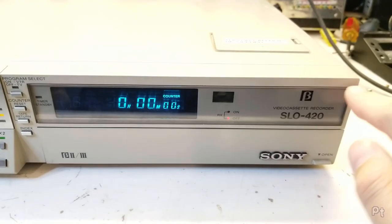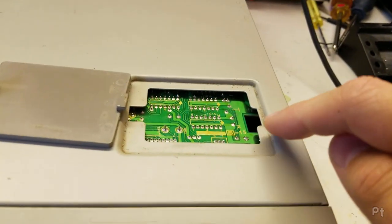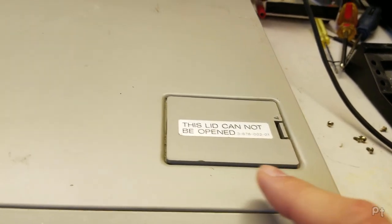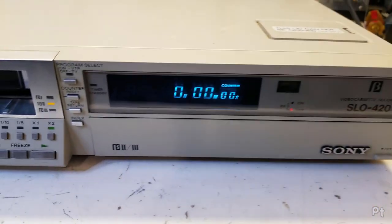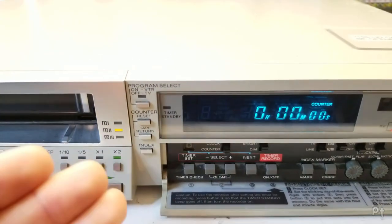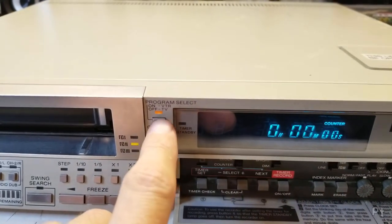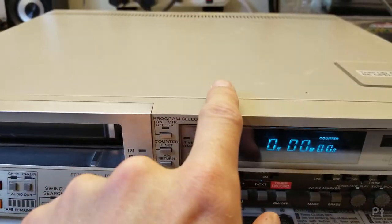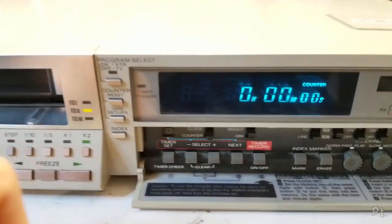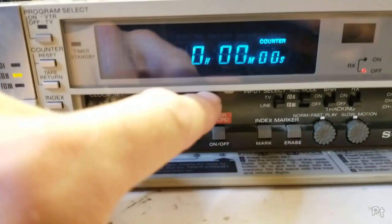Since it's an industrial model, there's no tuner. This lid area — where tuner controls would have been — is now just filled with a circuit board. Going back to the front: it has an index feature so you can do index markings on the tape, going back to at least the SL-5800. There's a counter reset, RF modulator with pass-through input and output, and tape return which I believe rewinds back to zero. It also still has a timer, just like the consumer versions, plus a clock dimmer for the display.